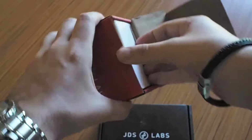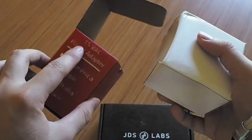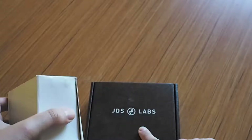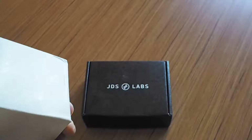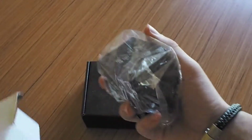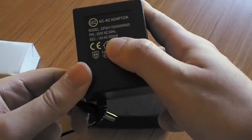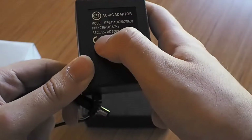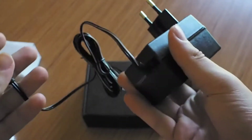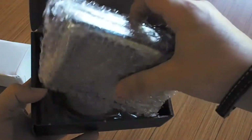They have a nice box for every wall wart and power adapter that they sell. I have the Europe version of course. I also have a JDS Atom and it came in a different box — it's something they like to do and I appreciate it. Here is the power adapter: it's 230V AC and 15 watts, 500 milliamperes. Pretty much nothing special.